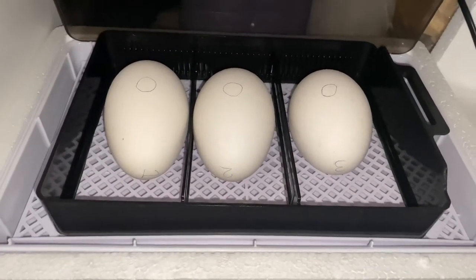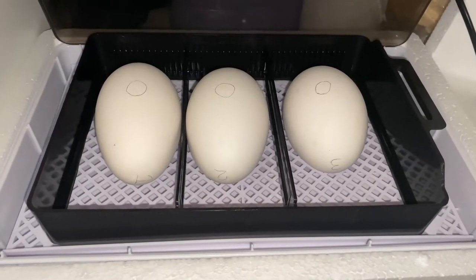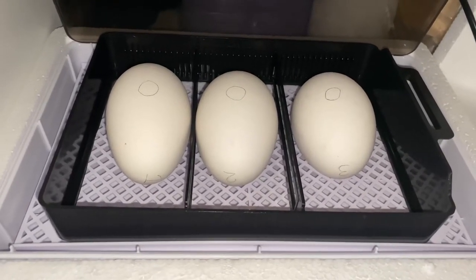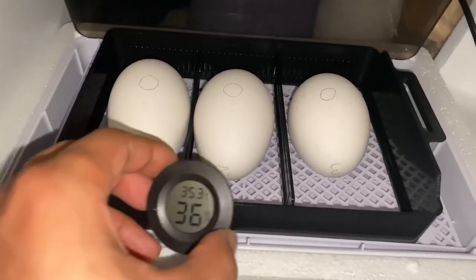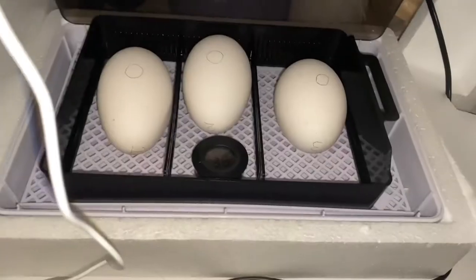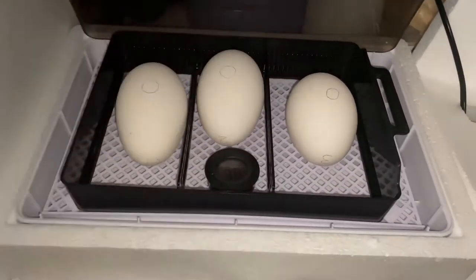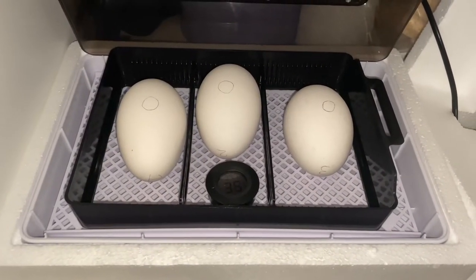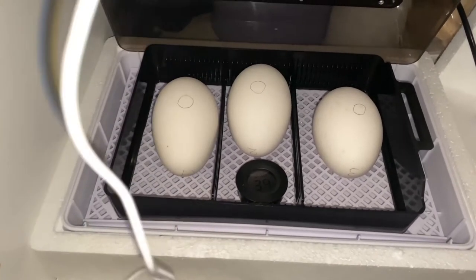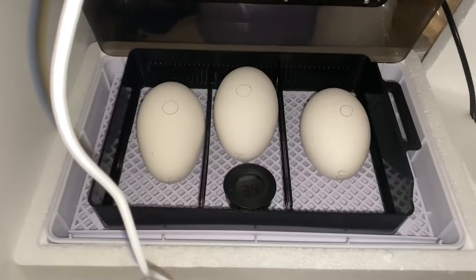There we go, they're in now. So we've got egg one, two, and three. I have to weigh them about once a week to make sure they're not losing weight too quickly. I'll be back on day five or seven to candle them and see if anything's developing.